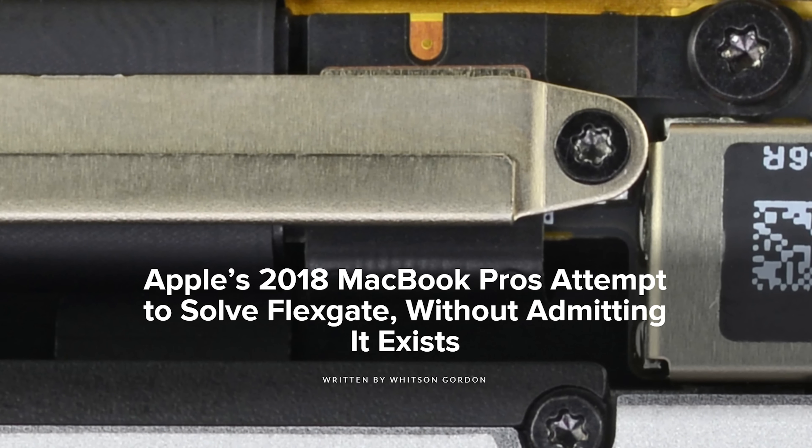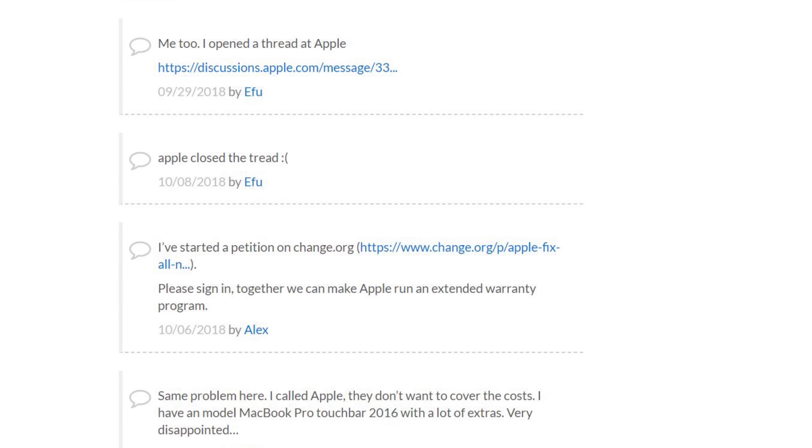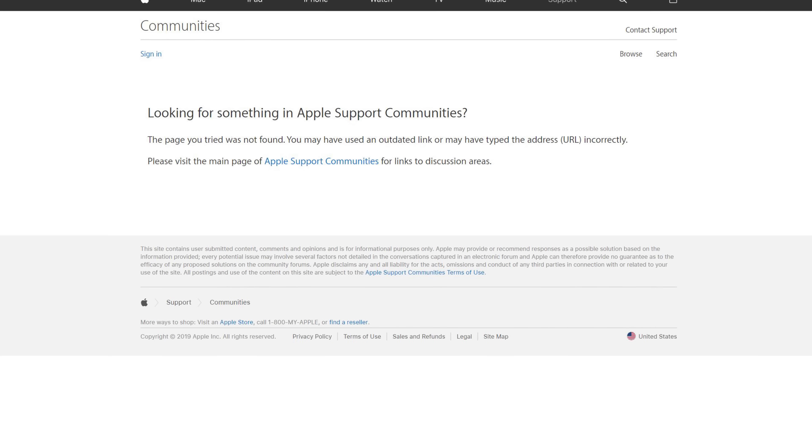Now there appears to be an update to the story. Even though Apple has never acknowledged the issue and has even gone so far as to remove the posts about it in their own technical support pages, it seems they may have addressed the problem.